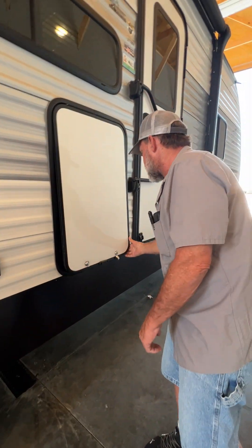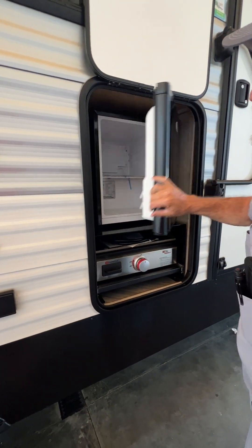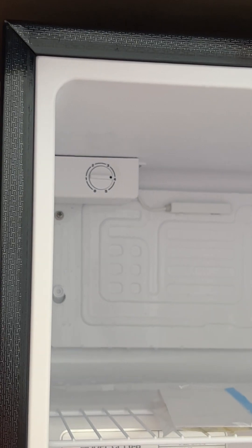We're going to go to the outside kitchenette. It does have a magnet that holds the lid up in the refrigerator on the outside. It is 110 only — it has to be plugged into 110 for it to work. The controls for it are in the upper left-hand corner.